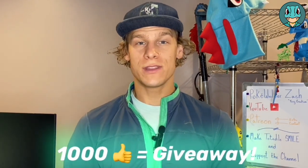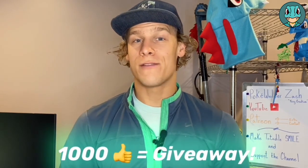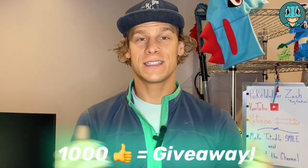So if you enjoyed the joke at the beginning, go ahead and leave your favorite thing about Chikorita. Or if you have better jokes, I would love to hear them. Drop those in the comment section below, like the video, and let's get started on the build.